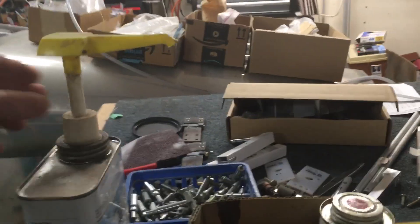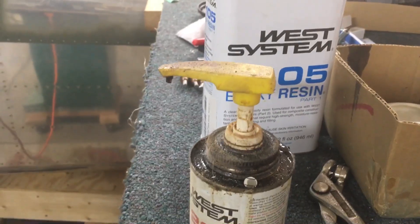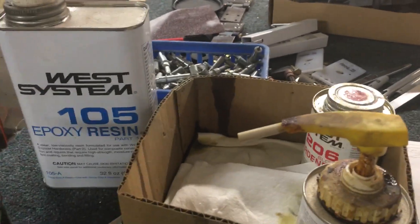Here's the resin, and the hardeners come in a slow and a fast. I'm about to take the lid off — I'll try and soak that to clean it up, because I haven't done fiberglass in a long while so these things get kind of dried out and hard to use.